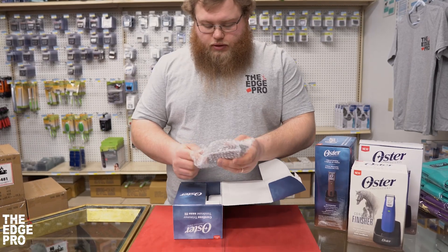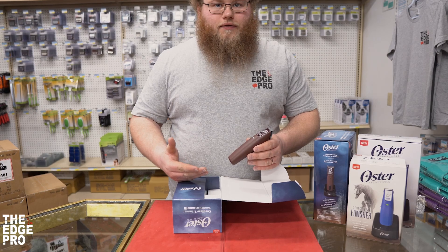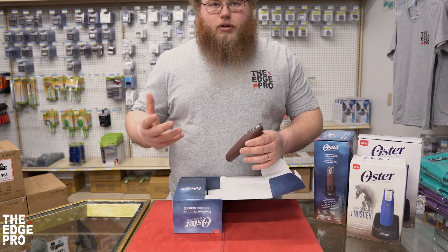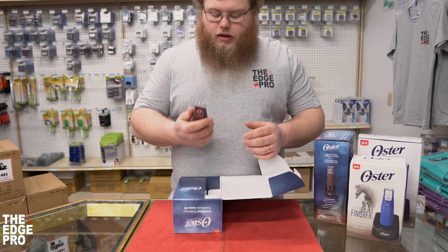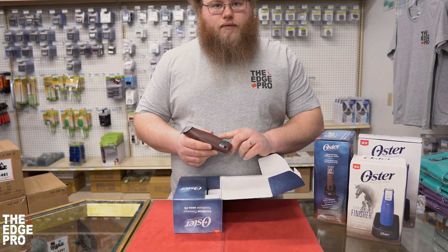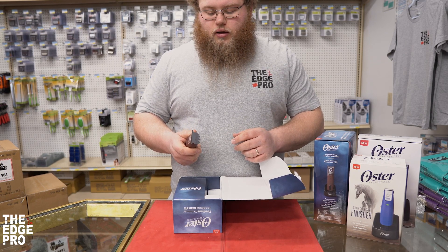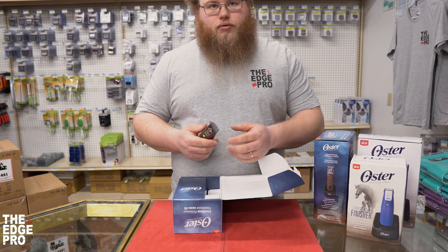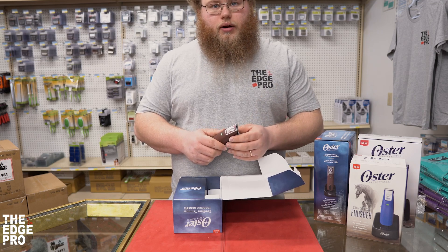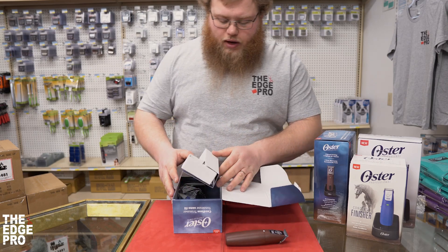First we have the clipper itself — you've got the classic T finisher look with the burgundy housing for all those classic Oster fans out there. Overall the product has a nice weight. On the back side they've added some texture to the housing to help with grip. Noise-wise it's pretty similar to all the other tools on the market, so it's not loud. It seems to run smooth right out of the box.